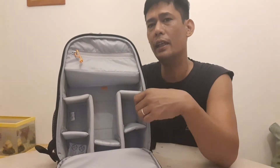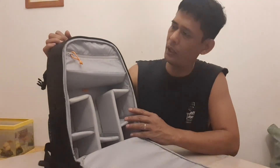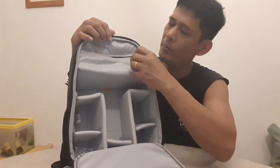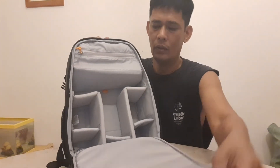Dito, mga nilalagay ang camera. Okay siya kapag bumibiyahe ka, kasi ang dami mong dala na gamit para sa video o vlog sa iyong biyahe — dito na lang nag-iisa, para isang lalagyan na lang. Meron din siyang secret compartment. Ayan siya. Bukod sa camera. Elegant.